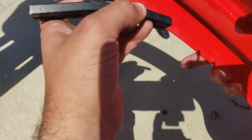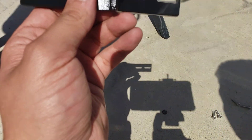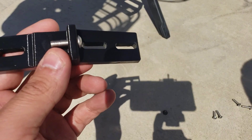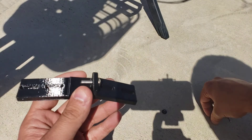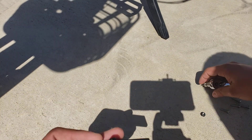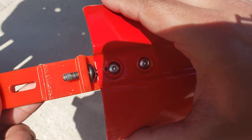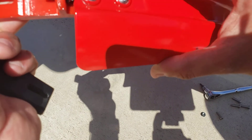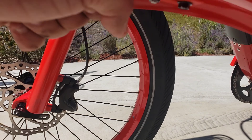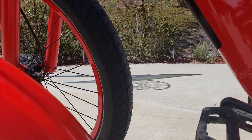Go ahead and bolt the back piece of the fender to the short piece of the adapter. Put the two screws through the holes, then use a number 3 allen wrench to tighten the screws from one side and the nut from the back side. Before you tighten it, grab this and slide it all the way back — you want it as far back as possible.